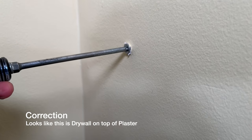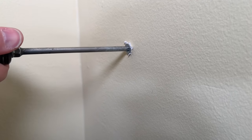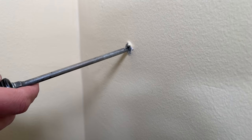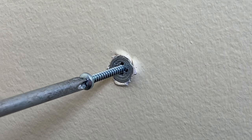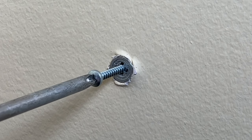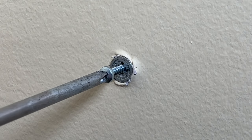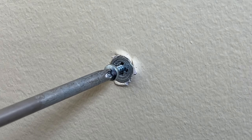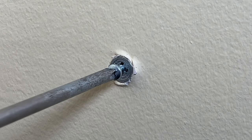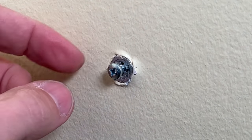It gets a little tight at the end, but make sure the anchor is flush with the wall surface — give it a little more turn if needed. Then take the screw and set it in place. You could use an impact driver or drill to make this quicker, but that increases the risk of damage, so I prefer a screwdriver. Drive the screw in until it's about a quarter of an inch off the wall, leaving a lip for the D-ring to sit on.